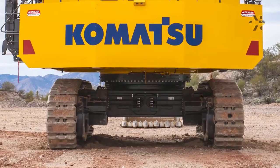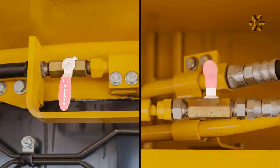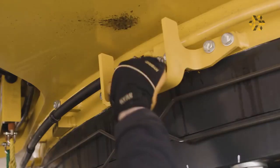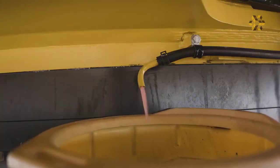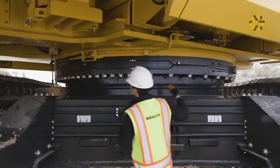There are two valves located at ground level for draining water and sediment from the bottom of the fuel tank. Position an appropriate container to catch the drained fluid. Then open the valve closest to the drain, followed by the second valve at the bottom of the fuel tank to drain water and sediment. Close the valves in reverse order when the operation is complete.